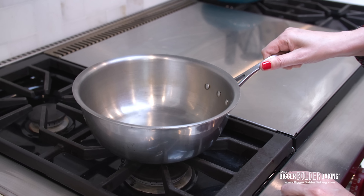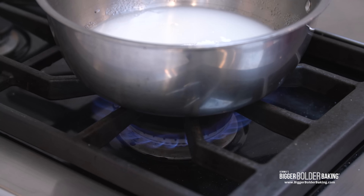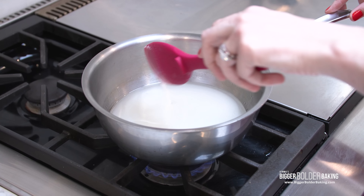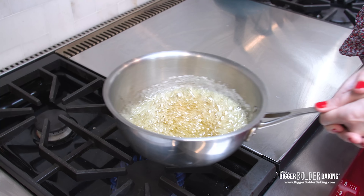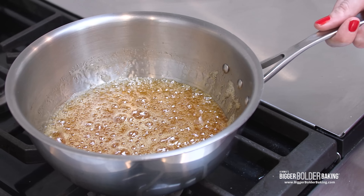Now for the caramel — don't worry, it's really easy. In a heavy-bottomed saucepan add in the sugar, water, and cream of tartar — remember the cream of tartar stops it from crystallizing. Turn on to medium heat and let the sugar dissolve in the water. Give it a little stir before letting it simmer. Once it comes to a simmer it will take a few minutes until the caramel starts to form, but when it does it'll go fast. We don't want to get it too dark — aim for an amber color. Don't stir at this stage, but you can lift the pot and swirl it around. Once you have that amber color, remove it from the heat and carry it over to dip the choux buns.